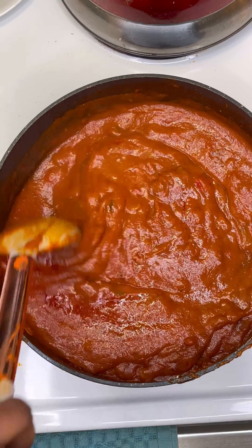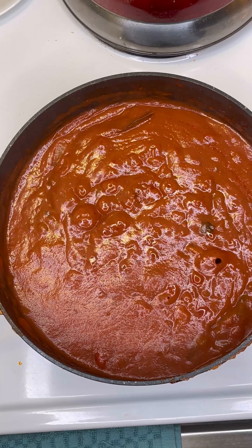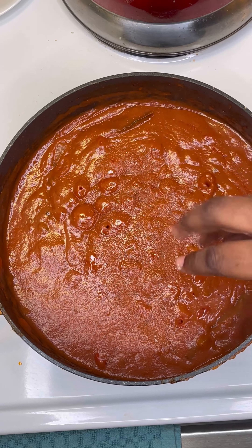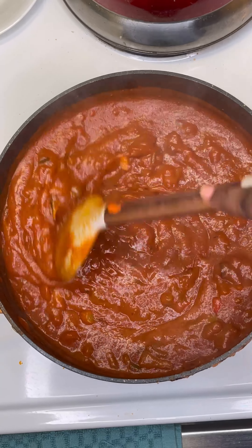Cover the pot and come back to stir it periodically, maybe every seven to ten minutes, because you don't want it to stick. Then add some sugar while it's halfway done cooking — that's going to cook out the acidity.